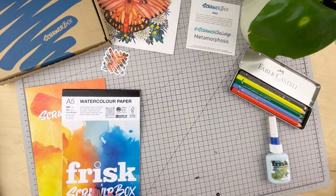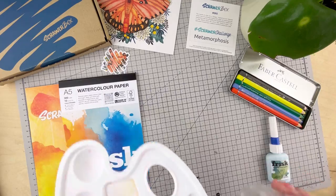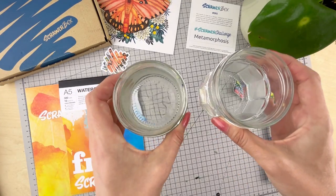Some extra bits you'll need include a palette, a craft knife, a sponge, and two pots of water, as we'll be using paints.